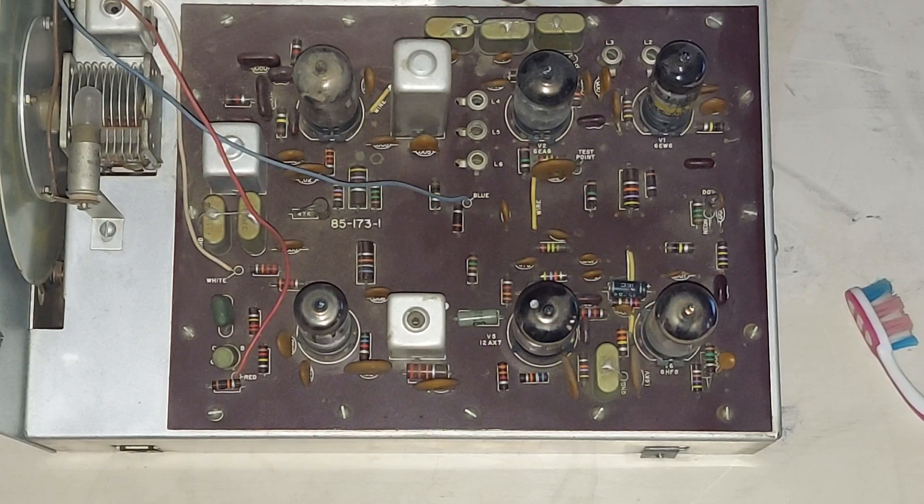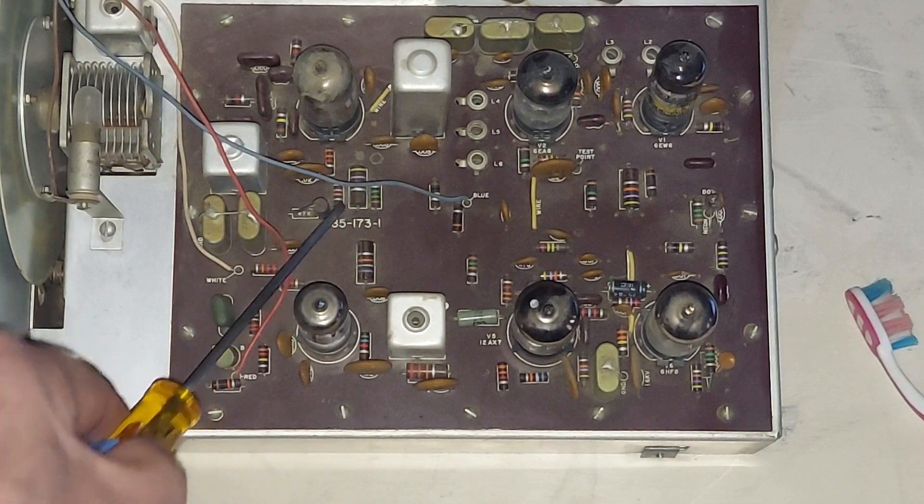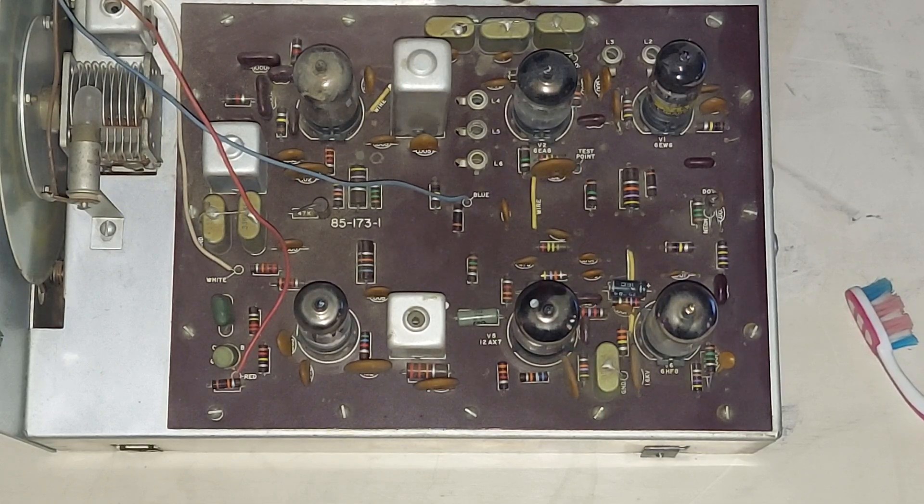Oftentimes the higher-value ones are bad, and oftentimes the higher-power ones are bad. This is a 3-watt resistor — it's a 47K, and it measures 54K. There's an example. It's bad; it's out of tolerance.